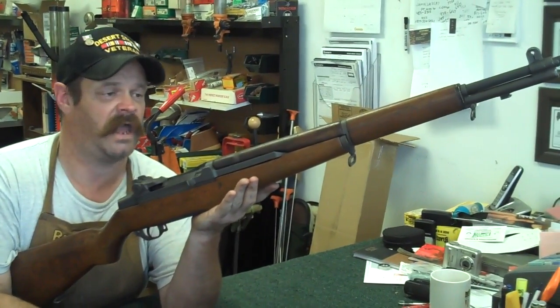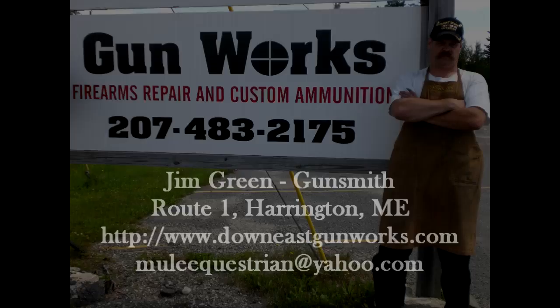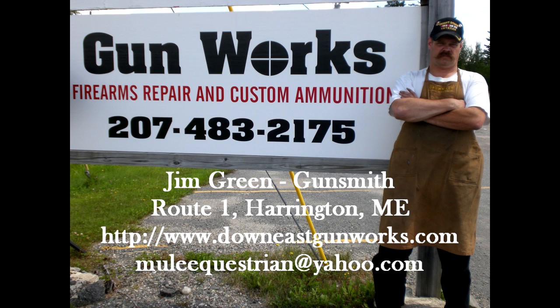M1 Garand - according to General Patton, the absolute best battle implement ever devised by man. Thank you for watching this latest Gunworks video. Down East Gunworks is a full service firearm repair service for all your long guns and handguns, including a high tech machine shop for tooling obsolete parts. Old or new, if you have a firearm that needs attention, Gunworks can probably fix it, solve it, and make it work. If you're living in Down East Maine, come by the shop for a visit - we're located on Route 1 in Harrington. You can reach us at www.downeastgunworks.com or call the shop at area code 207-483-2175. If you found this video helpful or interesting, please leave a comment and rate the video. If you subscribe to my YouTube channel, you'll always know when I've posted something new. Thanks for watching.